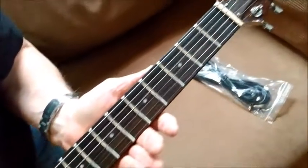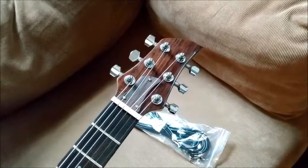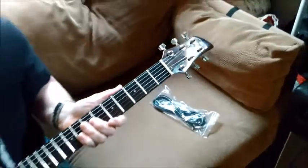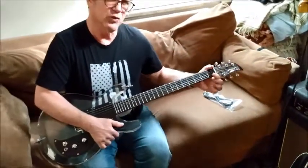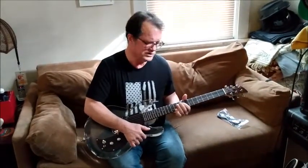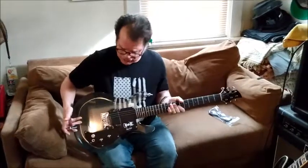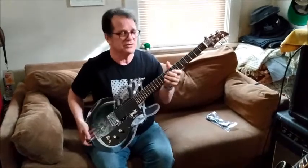I'm not sure if the nut is plastic or bone, but it seems to be okay. Fret-wise, frets seem to be all right — nothing in the way of fret sprout. I'll know once I do a setup how low I can get the action before I have fret buzz. It came out of the box with pretty decent action and it seems to play okay.